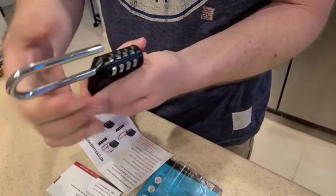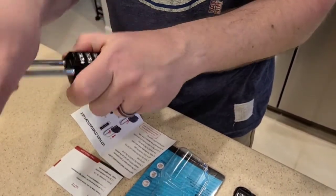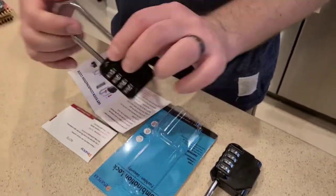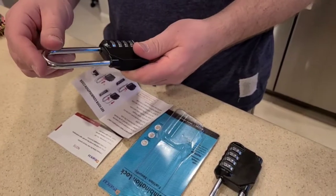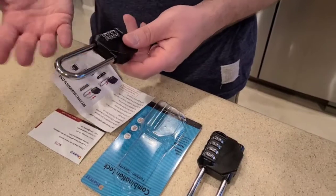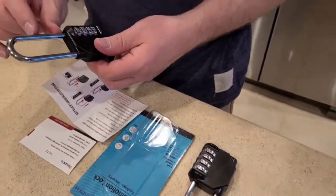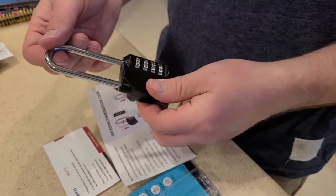Same process as before, and I can set it back to everything being zero. So if you have a need for a little bit longer shackle than a normal lock because it doesn't quite have the reach — maybe a gate lock or some piece of equipment that you want to lock that won't normally work with a normal shackle that's probably about half this size — this is perfect for you.